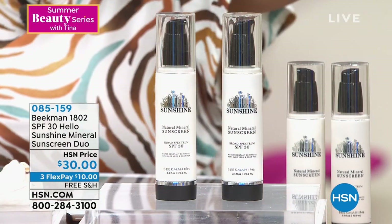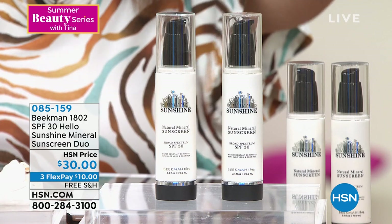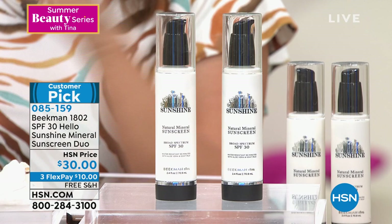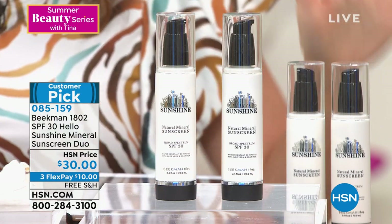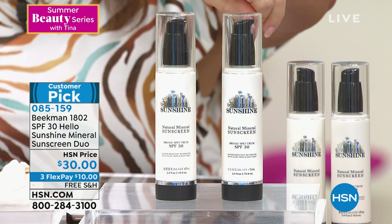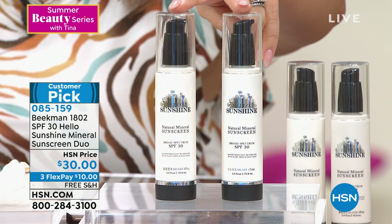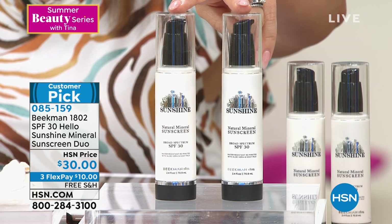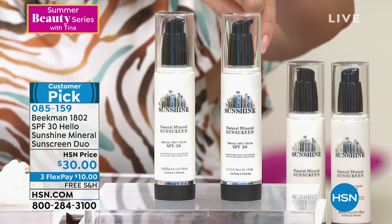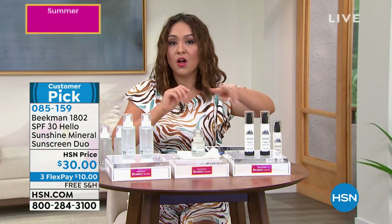Also on very limited quantity: the SPF 30 Hello Sunshine Mineral Sunscreen Duo — water resistant up to 80 minutes, free of sulfates, parabens, petroleum, and fragrance. A two-pack for $30 on single ship; fewer than 80 available. On auto-ship, about 300 available. Item 085-159. I'm including these because I care about your health — I'm in Florida, originally from Arizona, and I'm an SPF girl.